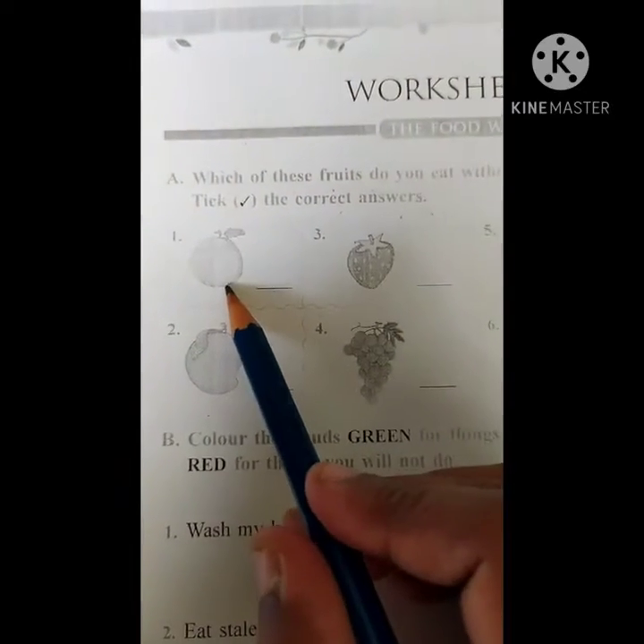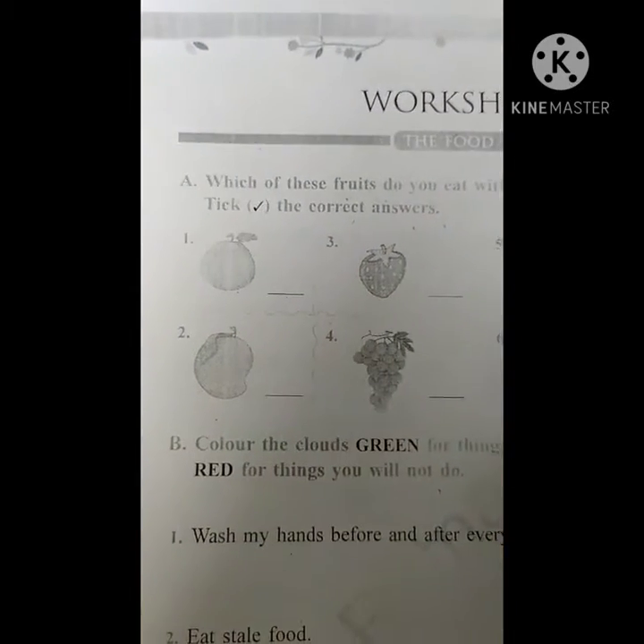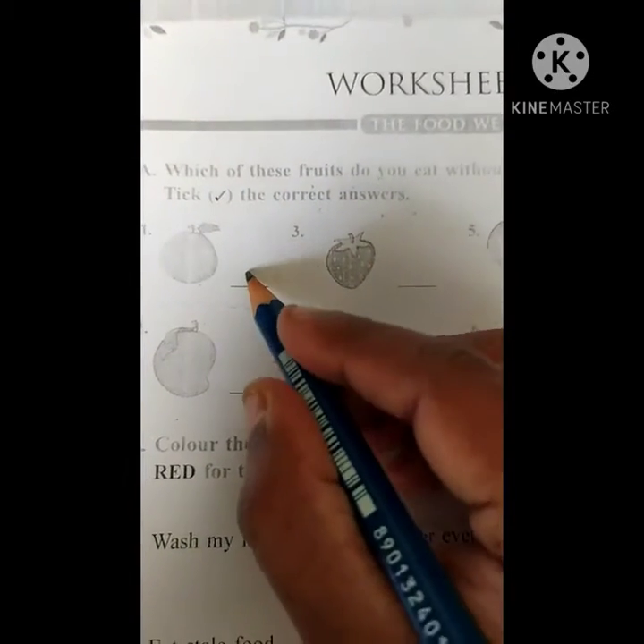What is this, children? Which type of fruit is this? Guava. So without peeling you are eating? Yes. So we have to tick it.